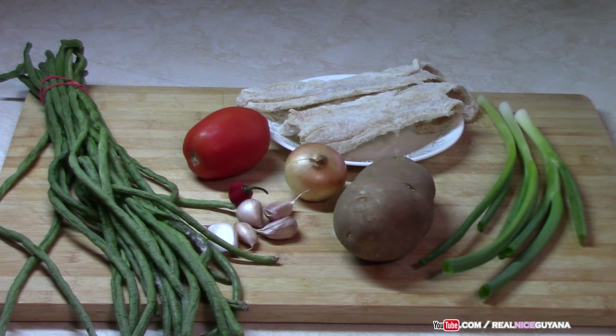Welcome to our channel once again my friends. Realize Guyana, home of traditional Guyanese recipes. Today we're going to be doing fried bora with salted fish, which is another yummy recipe.